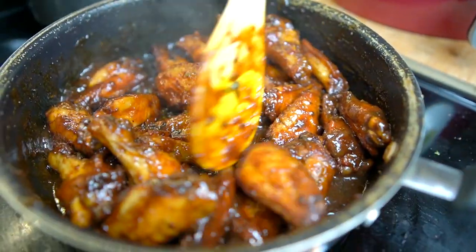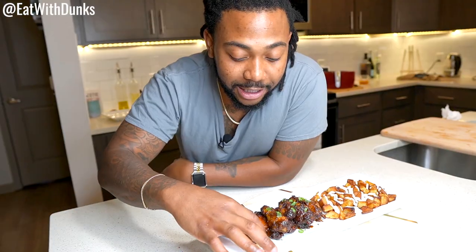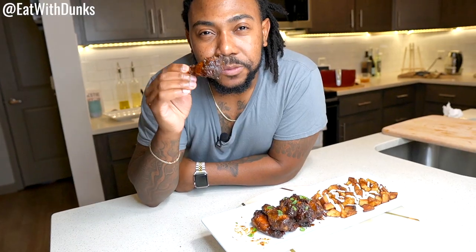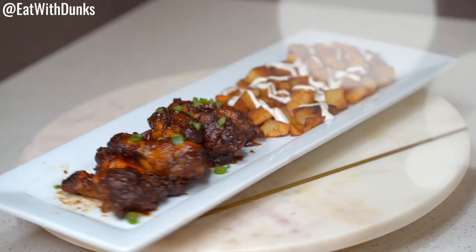Welcome back to another episode of Eat with Dunks. Today we've made some sweet tamarind sauce chicken wings. Let's give it a try. Mmm, that is good. Keep watching and I'll show you guys just how to make it.